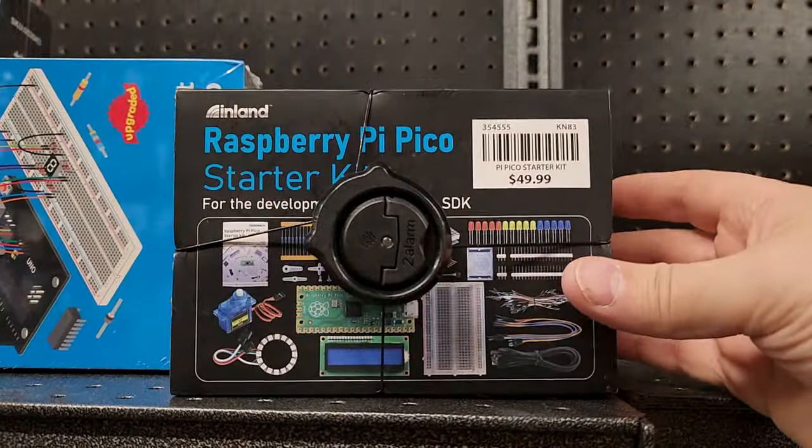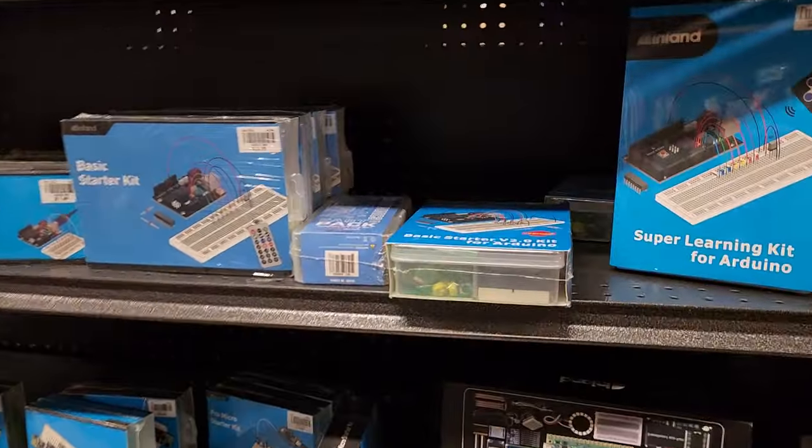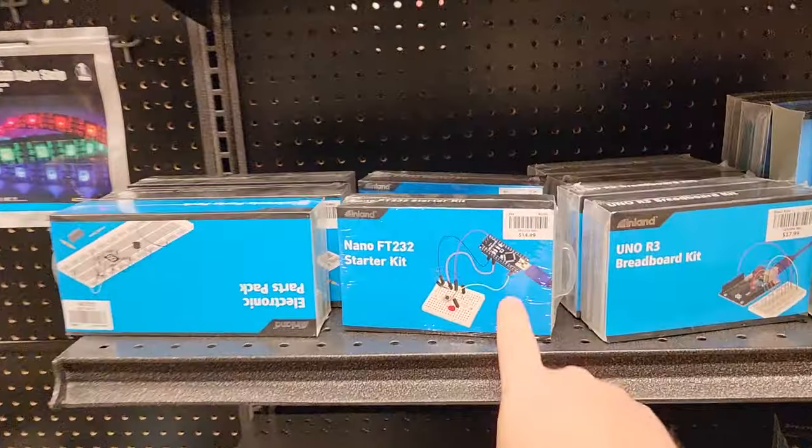Look at this — we also have a Raspberry Pi Pico kit, and you can do some cool stuff with that. Look at all these kits! These things are so fun. There's the little nano too.